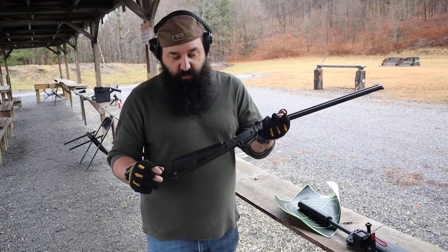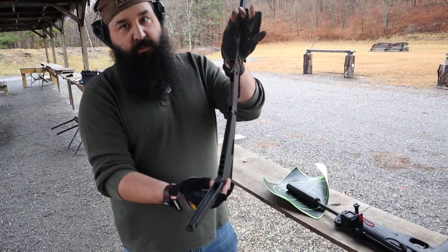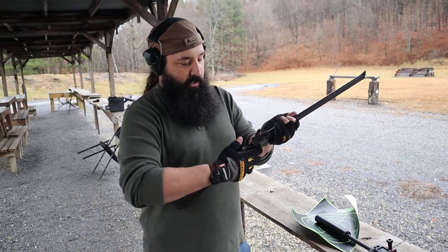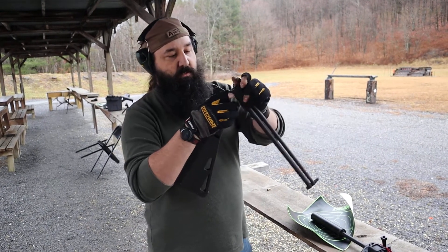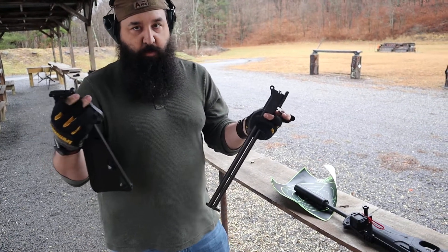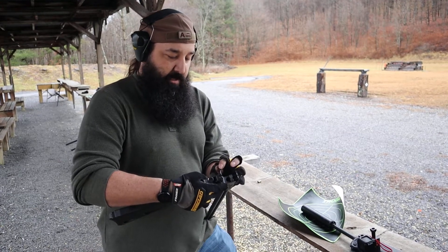A couple things to note: it has a storage spot right here to keep your ammunition — .410 and .22s. The whole gun can actually break down. If you remove this pin, it'll come in two parts for storage, so it's made to be compact.